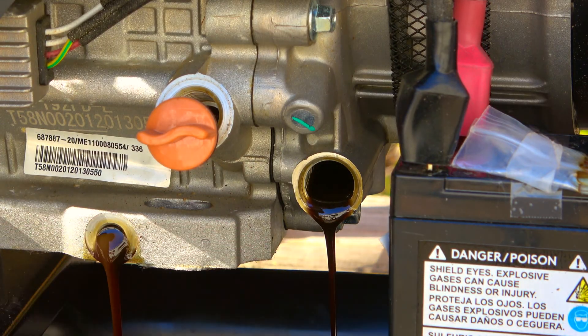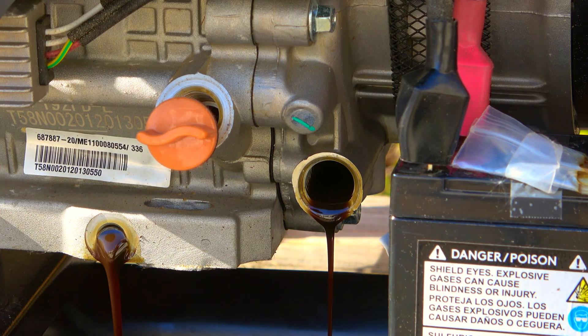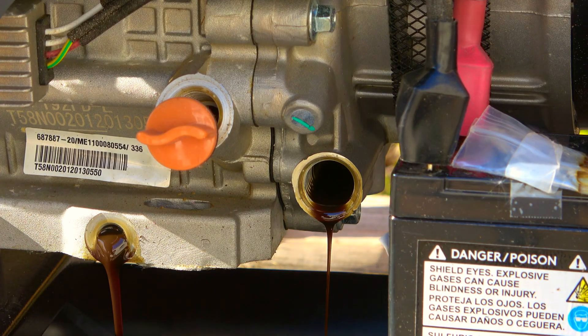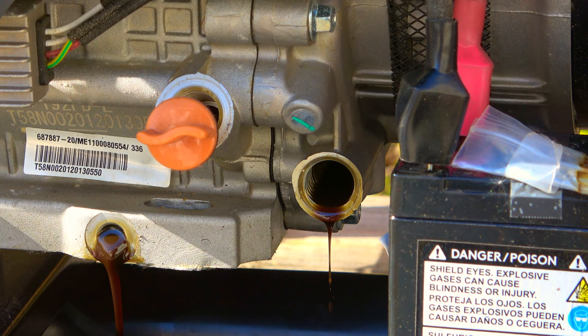The manual says to clean the screen filter with parts cleaner and let air dry, or blow out with a compressor. When you're blowing out any type of filter, you need to know which direction the oil is traveling — whether it's going around and in, or through the center and out — because you want to blow in the same direction the fluid is filtered. That way you're not lodging debris deeper in the direction it was supposed to be stopped.